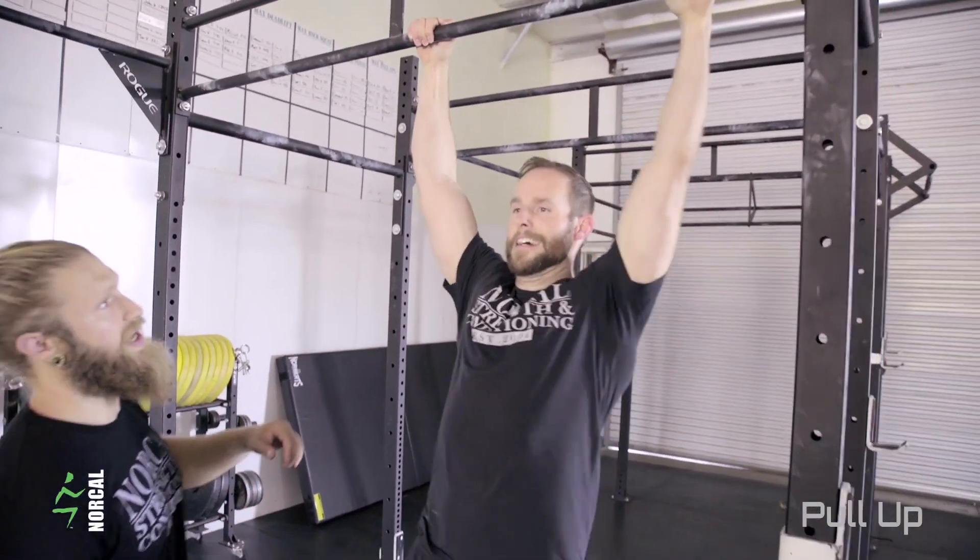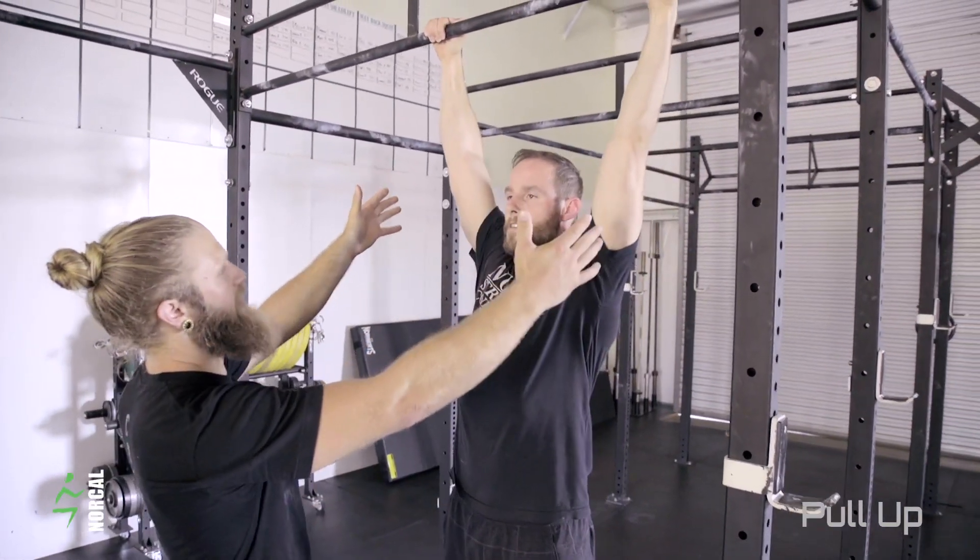If you noticed his setup on the bar — he's going to get his hands fairly wide, slightly outside his shoulders.